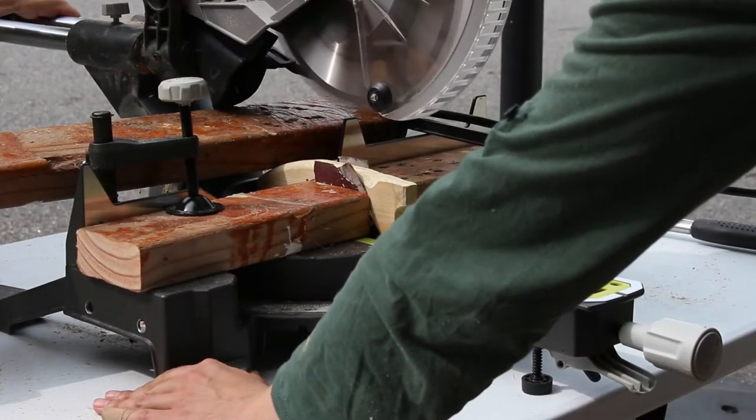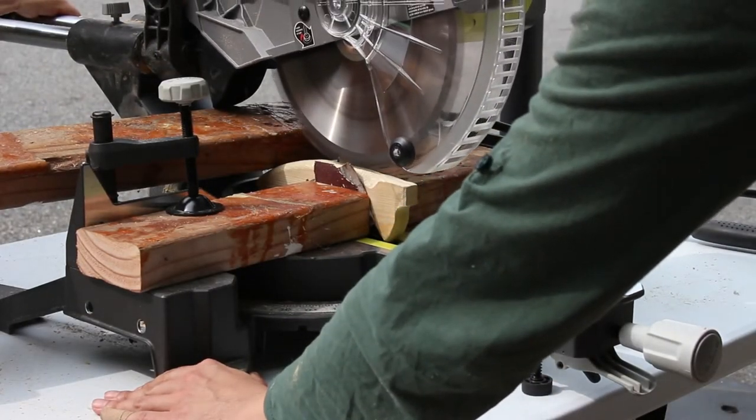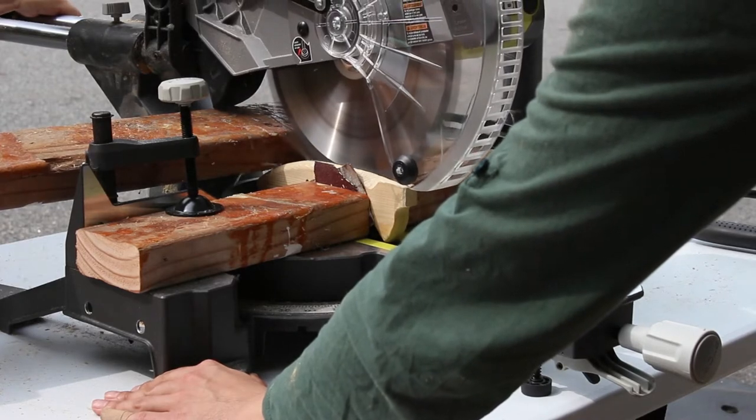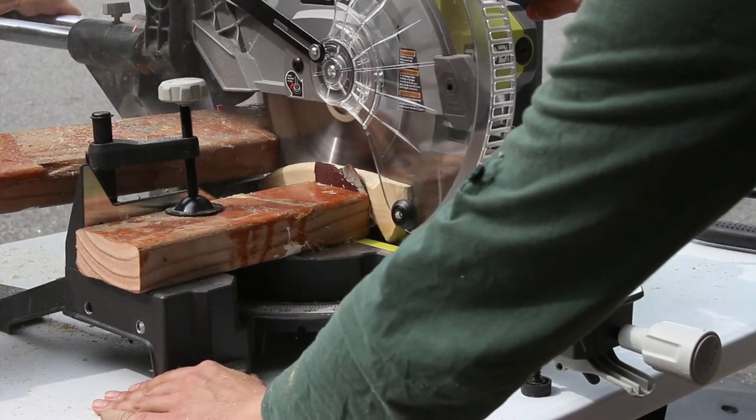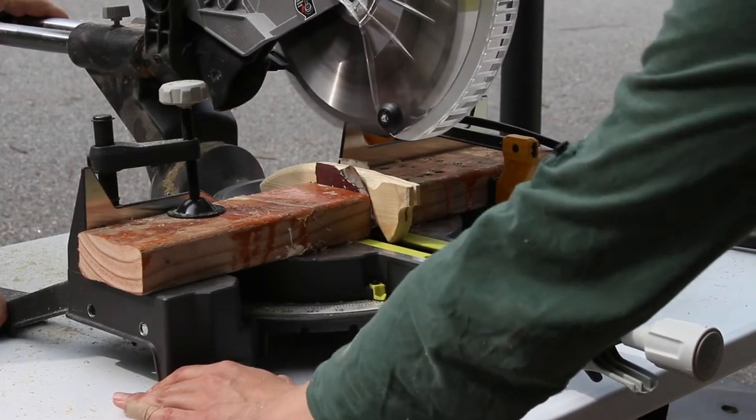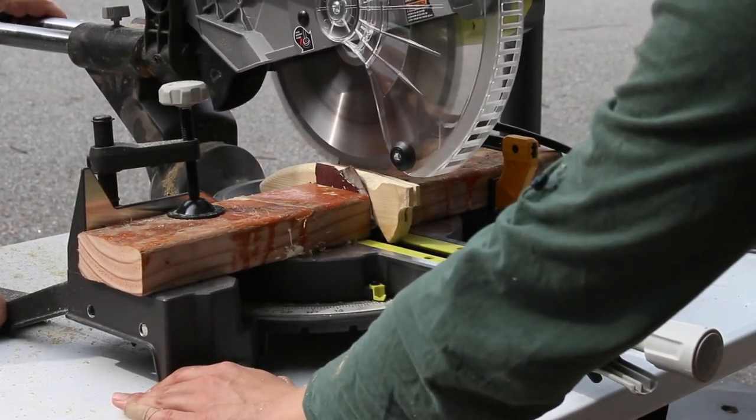I did this the backwards way where I made the handle first and then tried to cut it in half — I don't recommend doing it this way. It's really scary because you do hours and hours of work and then you just destroy it in a matter of seconds. So next time I'll definitely split first, then clamp the wood and carve.